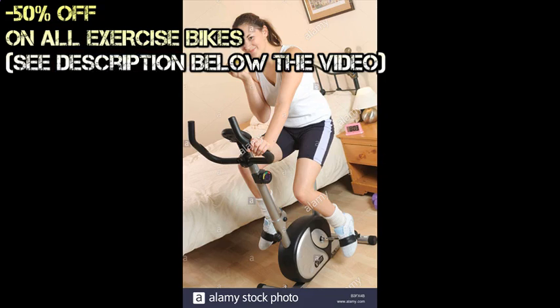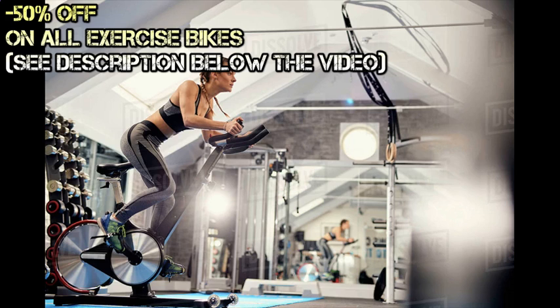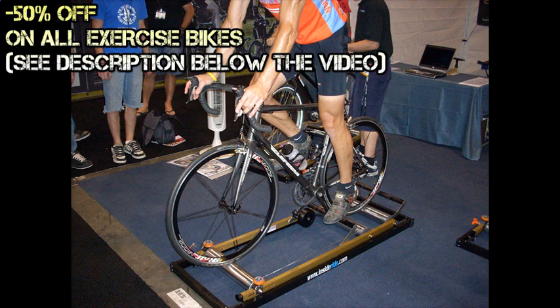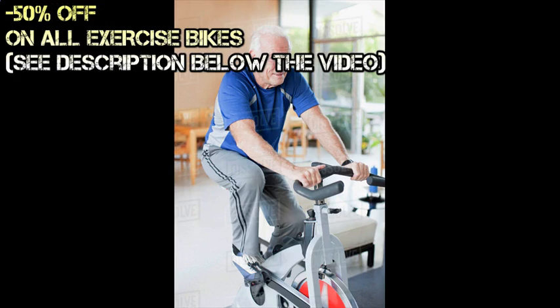When talking about its benefits, one can say that using an exercise bicycle is just as effective as cycling outdoors. The only noticeable difference is it does not involve the outdoors, and you would not get as much fresh air. But if for any reason you do not have the time or capability to go outside for exercise, the exercise cycle should be a handy substitute.